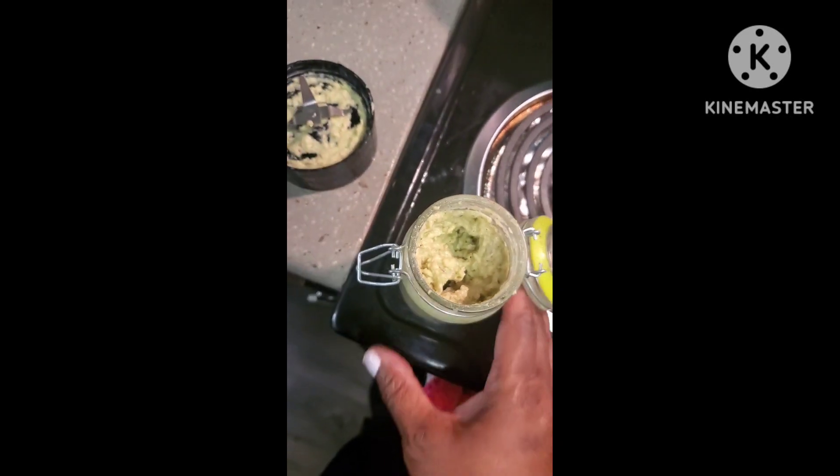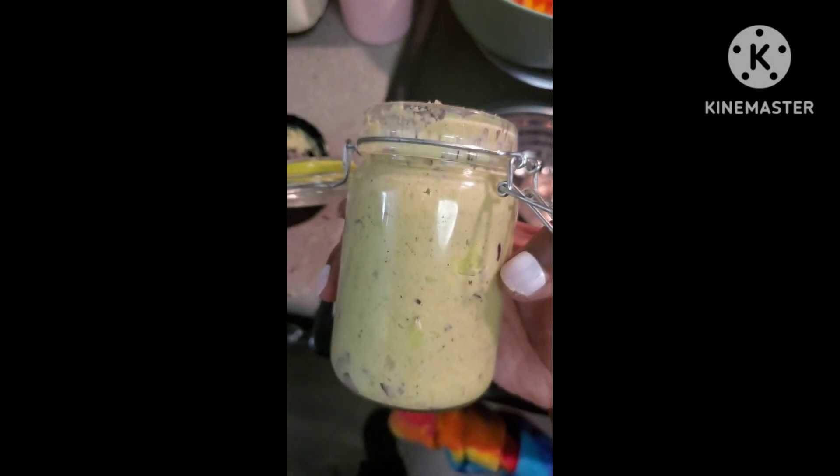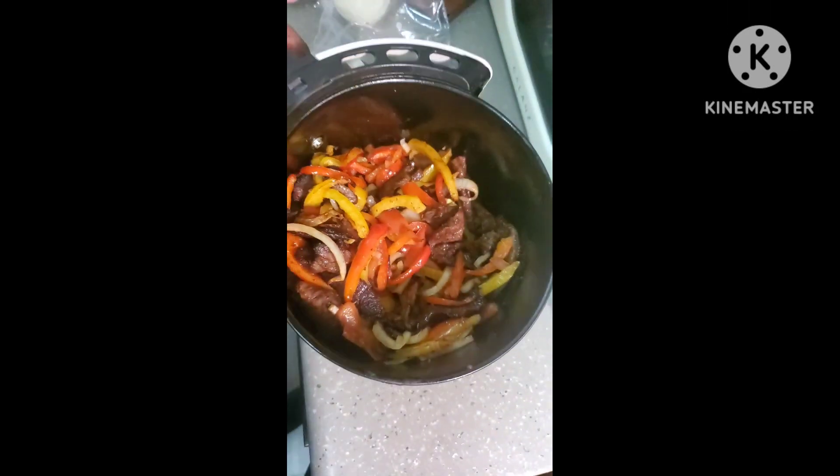I made a little bit of guacamole too — just two avocados. Looking good, smelling good so far, guys.